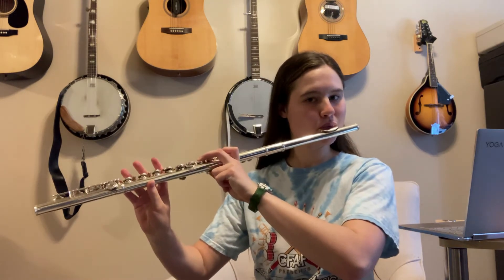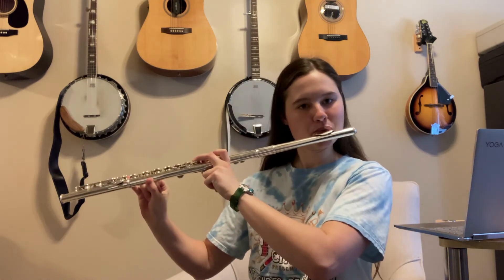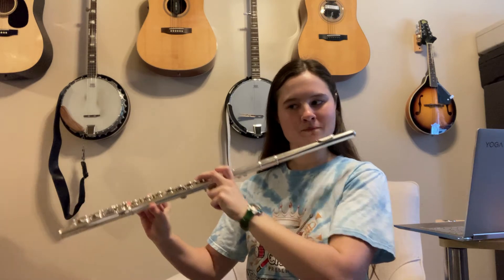We have an interesting trill right before measure 47. This trill is going to start on A natural, but you'll see there's a natural sign next to the trill, which means that instead of going to B-flat like a trill there normally would, it's going to be B natural. So you'll just move this finger up and down — trill from A natural to B natural.